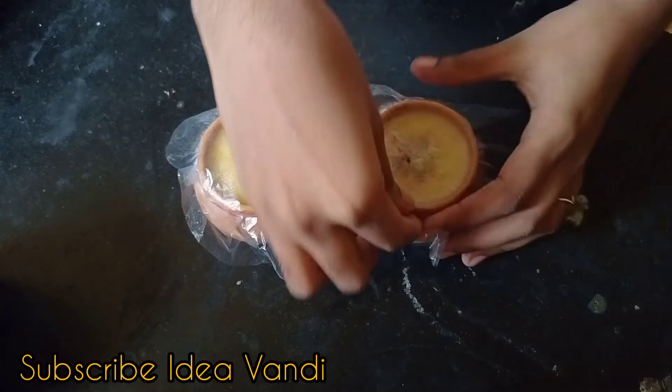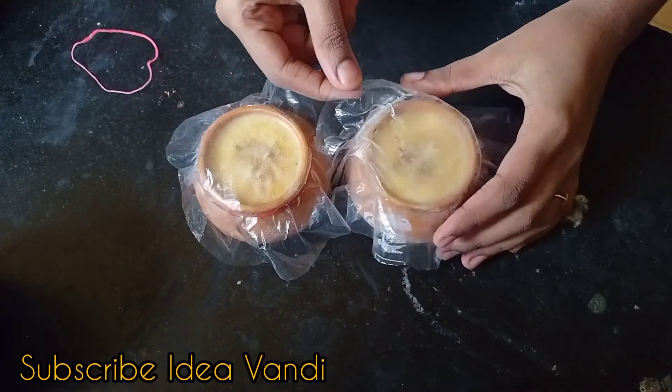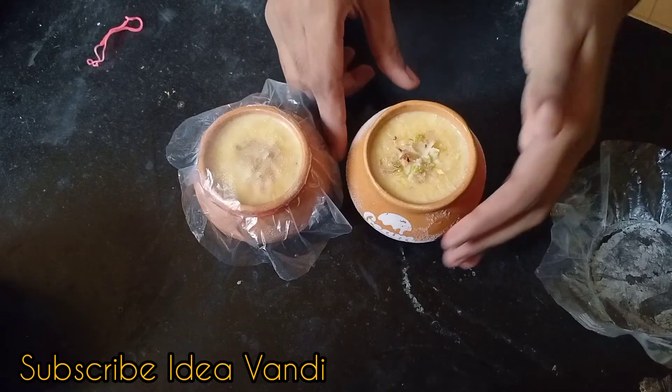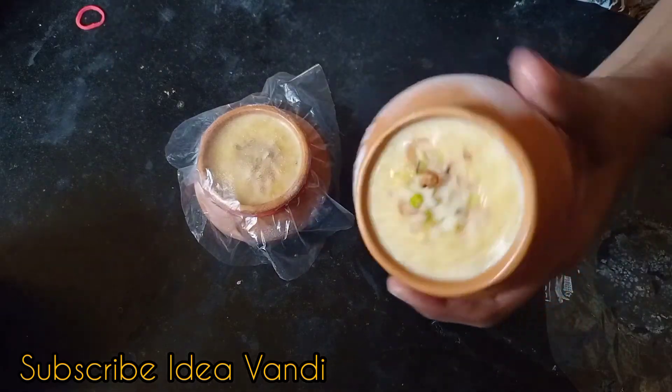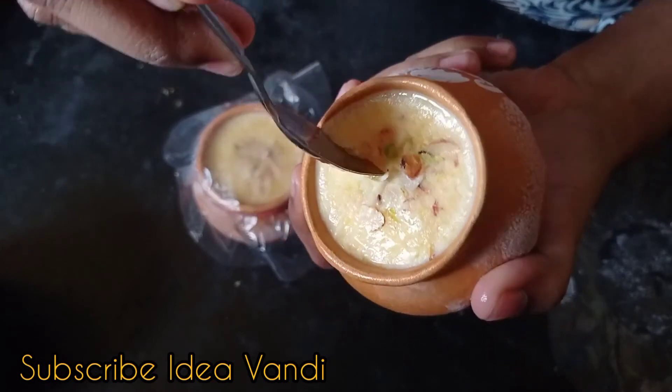I will put it in overnight and then take it out. We will eat it after freezing. You will try it — it's a nice taste.